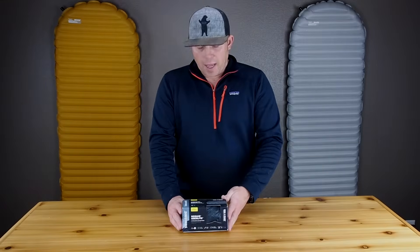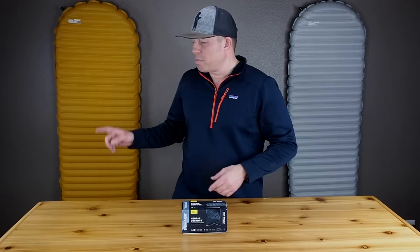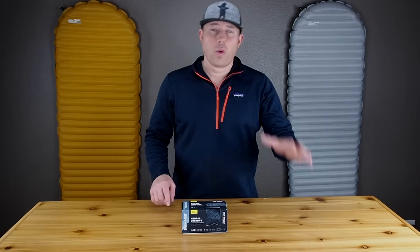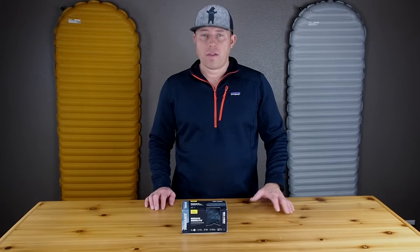Let's talk about the specs first. Sizes: it comes in a large, a regular, and a small, just like its counterparts. The regular, which is what I have right here, checks in at 20 inches wide, 72 inches long, and two and a half inches thick.